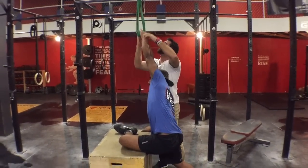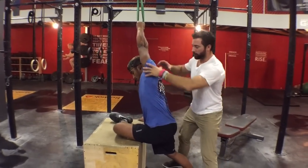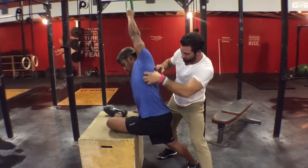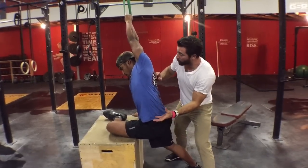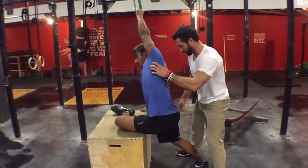We're going to give Jeff a TheraBand that's anchored up high, in a high position. You can immediately see how this stretches out the whole fascial line — just like his shirt pulling right there, that's what we want to see. Now breathe for me — there you go, I don't want you to die on me.